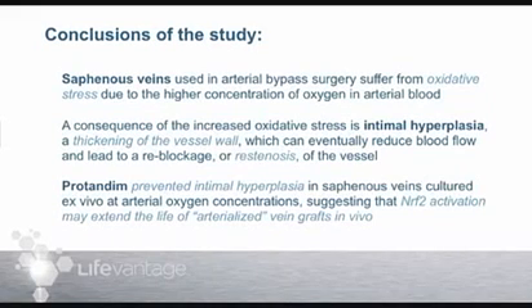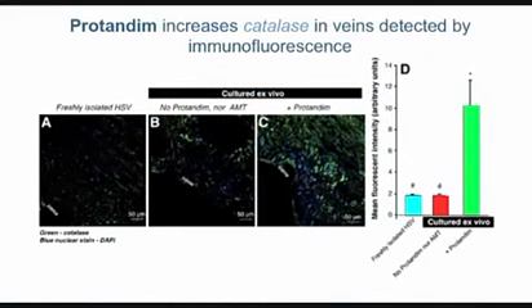The conclusions are that saphenous veins used in arterial bypass surgery suffer from oxidative stress, no big surprise, due to the higher concentration of oxygen in the arterial blood they're now asked to carry. As a consequence of that oxidative stress, intimal hyperplasia — wall thickening — occurs and can eventually lead to reblockage or restenosis. Importantly, protandim prevented this wall thickening in saphenous veins cultured at high oxygen, suggesting that Nrf2 activation may extend the life of arterialized veins in vivo.